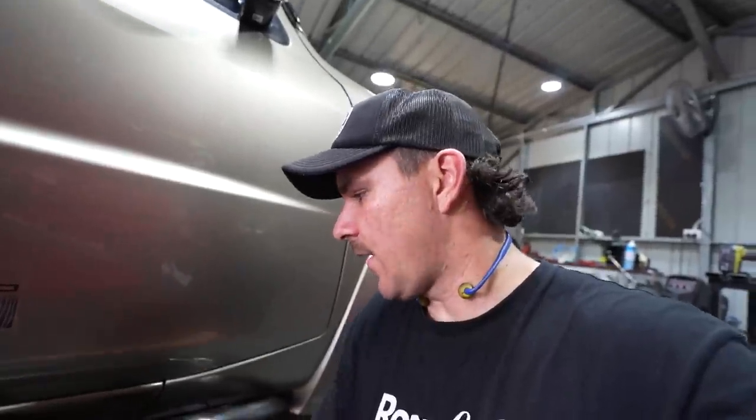I actually managed to get it within 0.5 of a degree on the angle, and the rest is pretty well spot-on with the other side, so I'm very happy with how it's turned out. I'll probably stay back one night this week at work and paint these, so I won't be putting them back on in this episode. We'll get it out in the light, have a look, and then get them off and finish weld them.